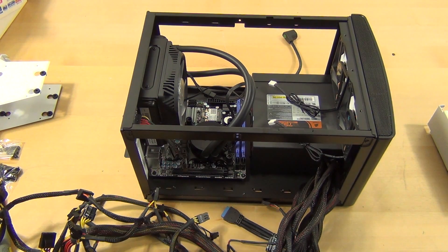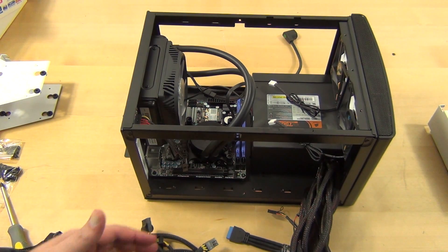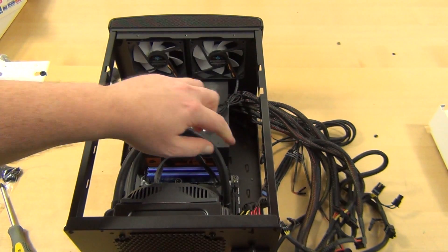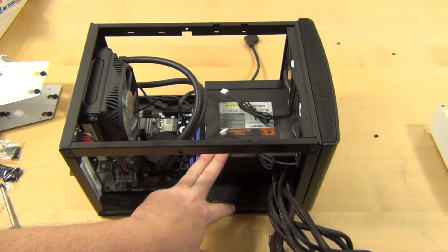Hey guys, Tim here back with part two of the snow badger build. I just wanted to show you I'm going to use a non-power, non-modular power supply because this is what I have right now — it's a 750 TX from Corsair. I definitely want to replace this with something a little lower power; I don't really need 750 watts, and something a little shorter.